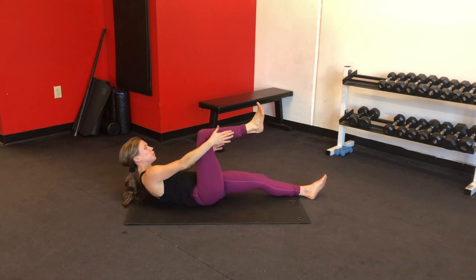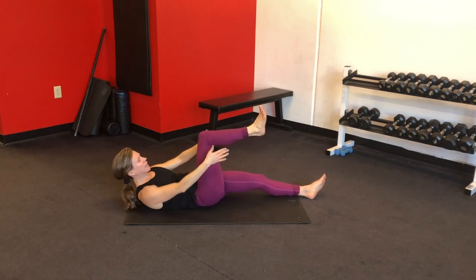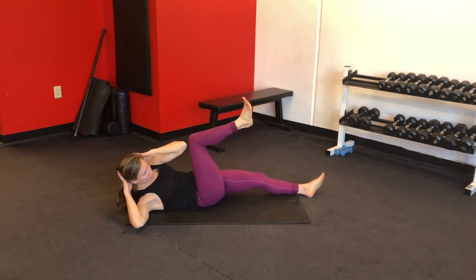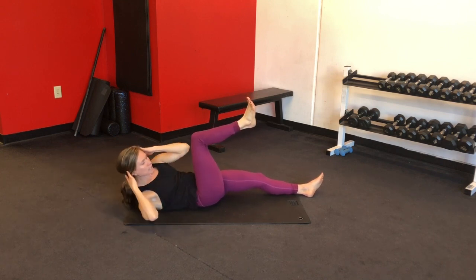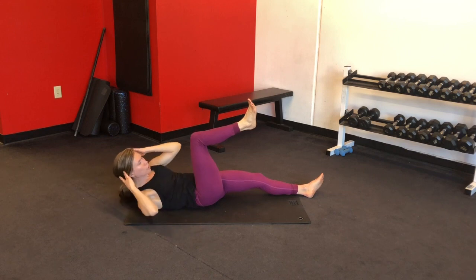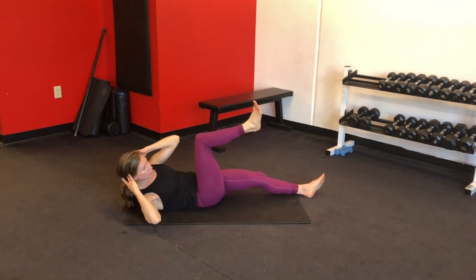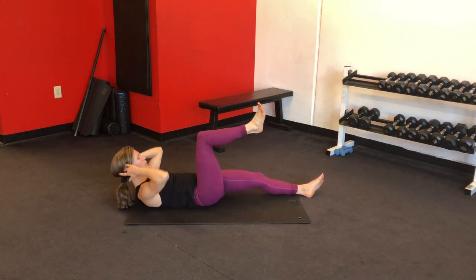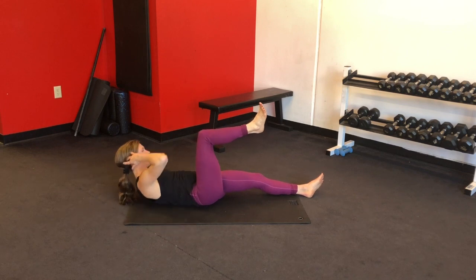Five, four, three, two, and one. Now bring your hands behind your head to support your neck, keep your chest lifted, and you're going to bring your elbow to your knee and alternate sides. Still try to keep your knee stuck over your hip, so you might not make an elbow-to-knee connection and that's okay — just really reach and move through your obliques and your transverse abdominal muscles. We've got five more.